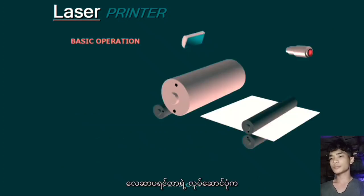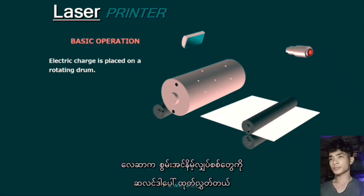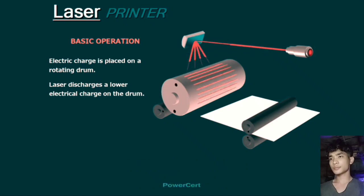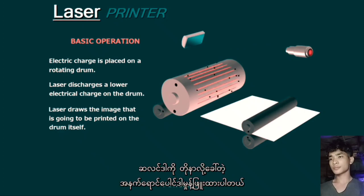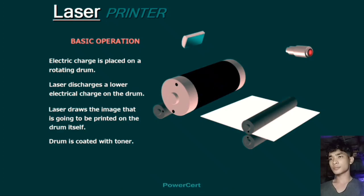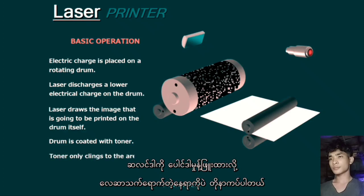A laser printer basically works by first placing an electric charge on a rotating drum. Then a laser discharges a lower electrical charge on the drum, essentially drawing the image that is going to be printed on the drum itself. Then the drum is coated with a fine black powder known as toner, and the toner only clings to the areas where the laser has drawn.